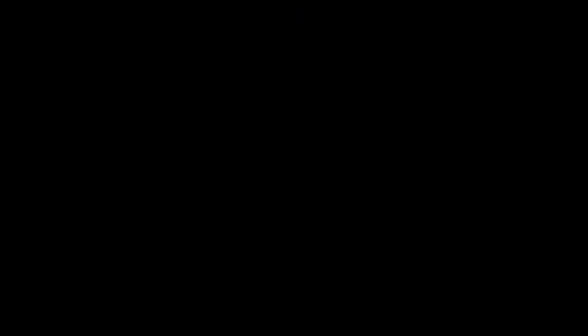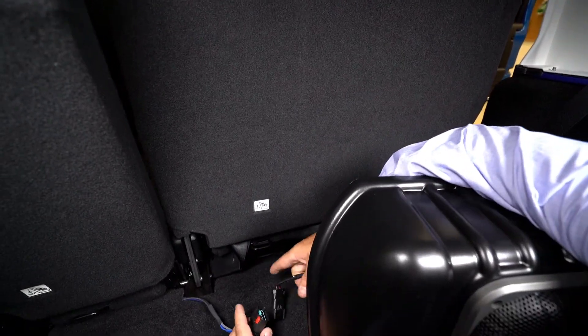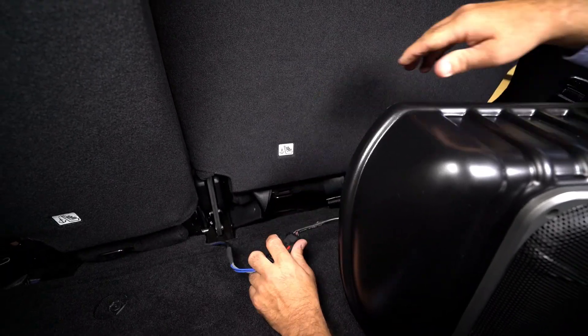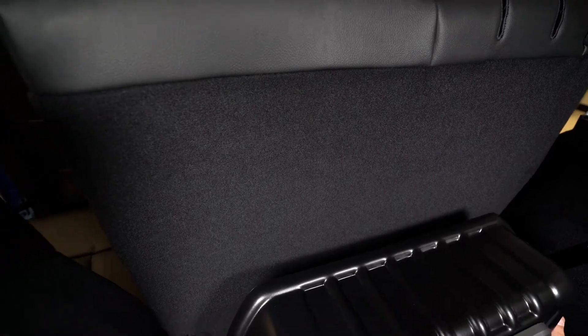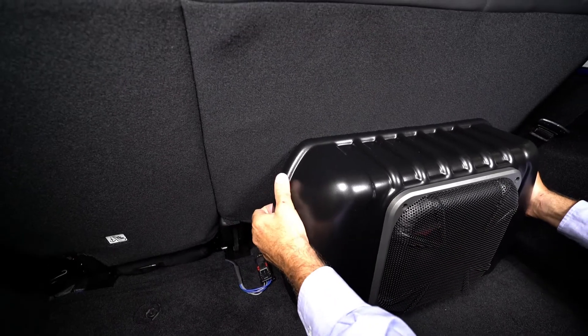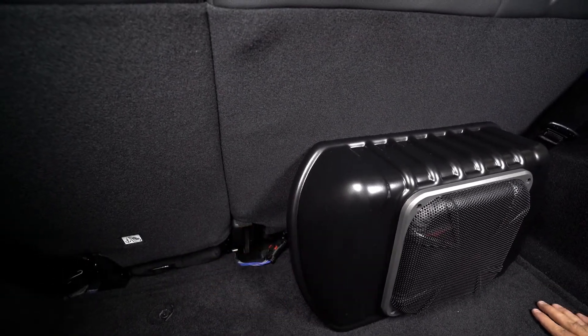Set the subwoofer in place and connect the subwoofer harness. Slide the locking tab over to engage. To install the subwoofer, release the passenger side rear seat back and move it forward until the seat back is completely vertical. Slide the two hooks on the subwoofer bracket directly under the child seat anchor points and then pull the seat back rearward to lock it into normal position.